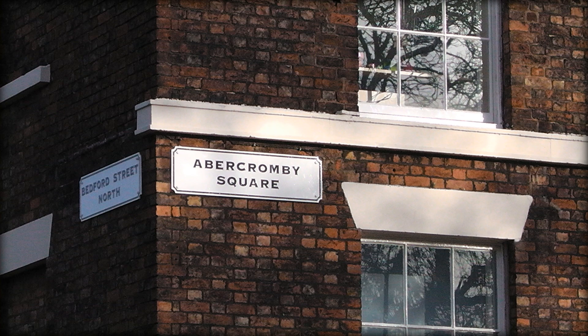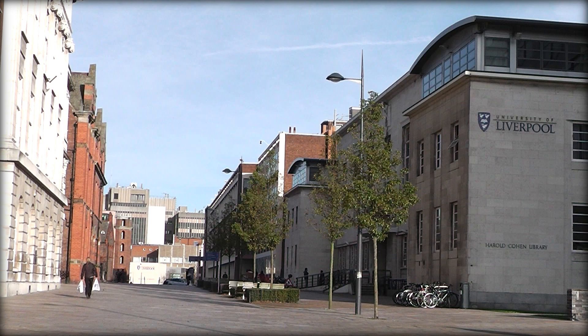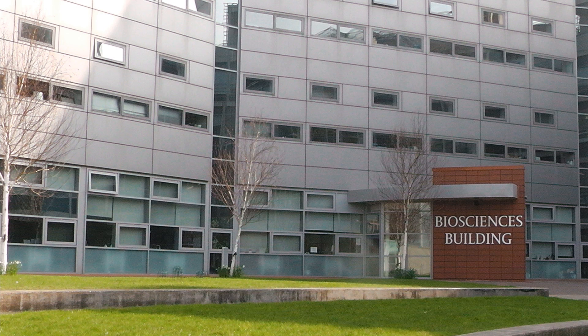Welcome to the University of Liverpool. This is the building where most of our scientific research takes place and where we are going to learn about the polymerase chain reaction. The polymerase chain reaction is a technique used to make several million copies of a singular piece of DNA. This technique was discovered by Carey Mullis and is now widely regarded as one of the most important and influential techniques in modern biology.